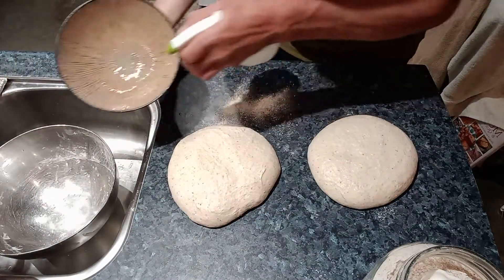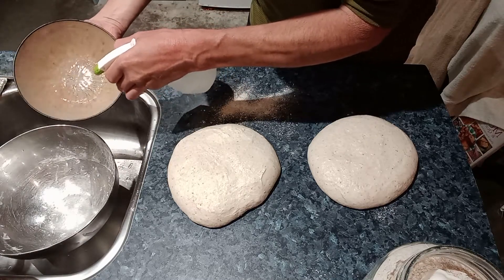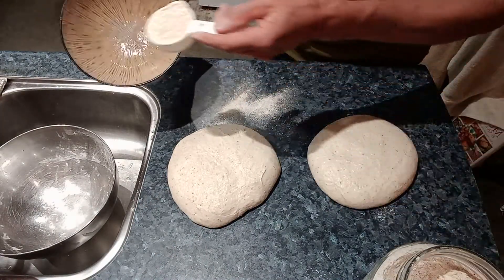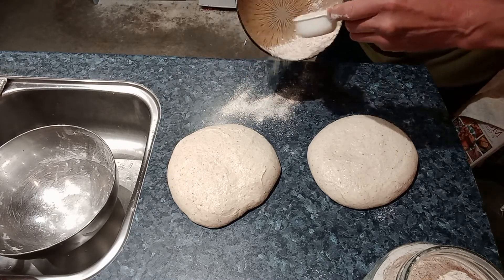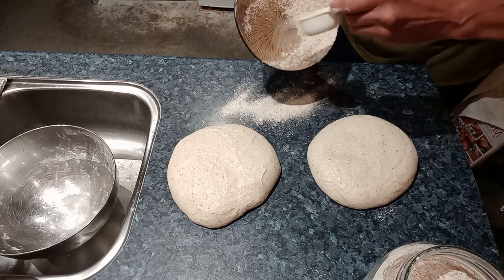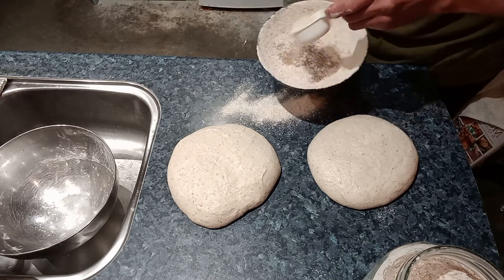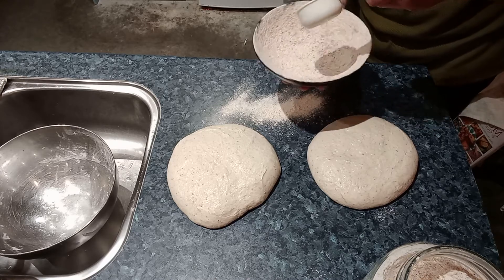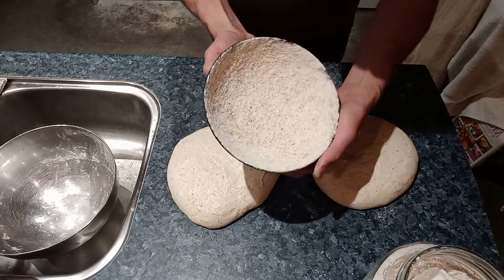This one is a different shape — just whatever bowls you've got, you don't have to buy the expensive baskets. You can if you want, but if you haven't got them just use these. The bonus of it is it gives a nice surface on the cooked bread as well — just a slight wholemeal look and texture on the surface. That one is done — they are ready.